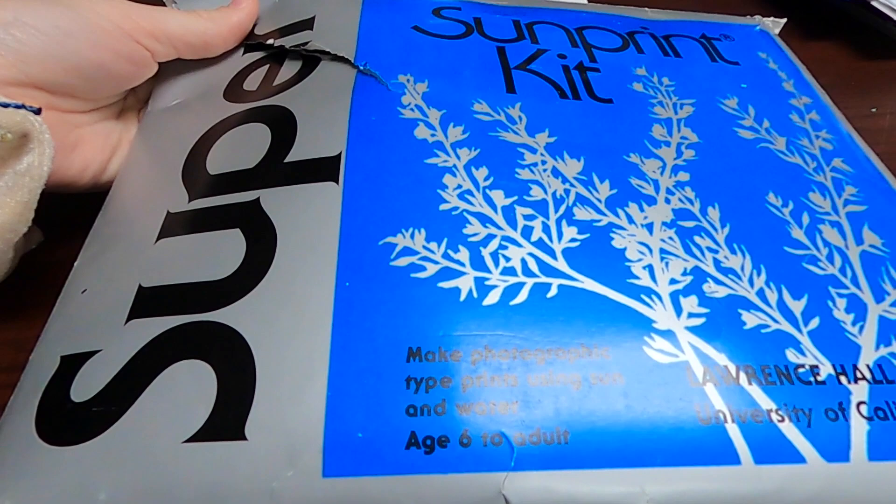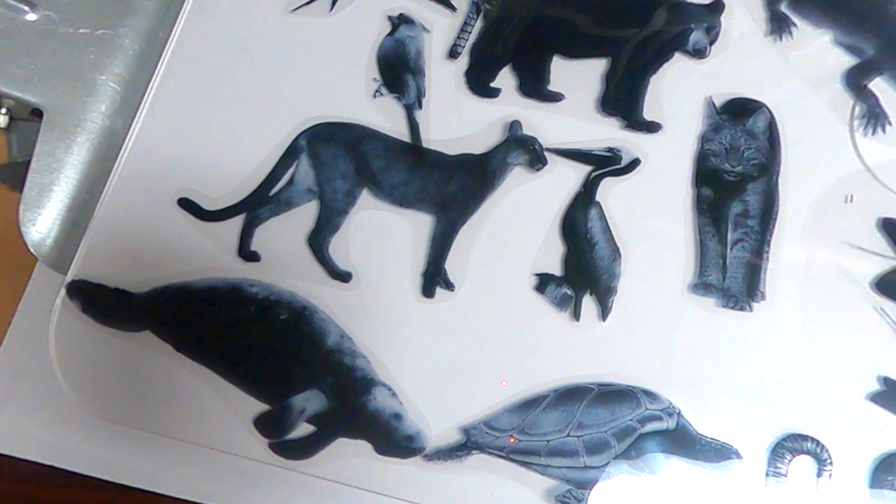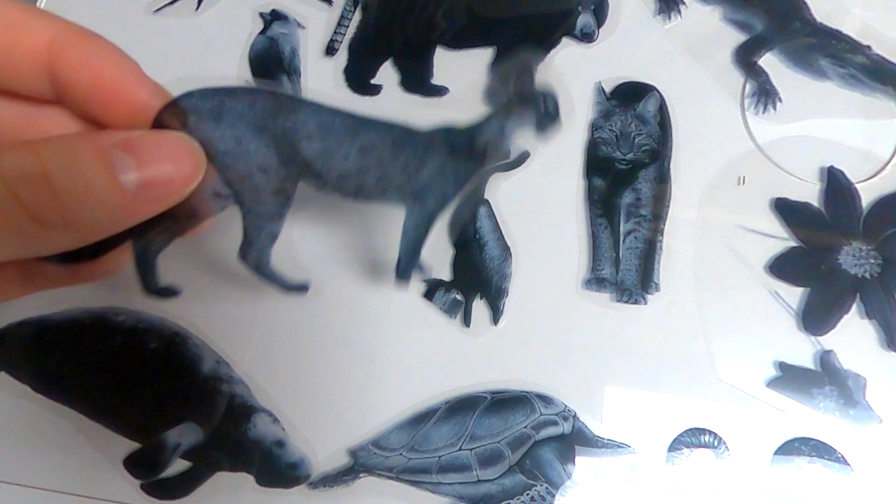Here's what you'll need. We use sun print paper, a pre-treated cyanotype paper. Be careful handling this and don't expose it to light until you're ready to print. For our designs, we printed out black and white images of local flora, plants, and animals. You can use printed images or things like plants from your yard or household objects. You'll also need clear acrylic, like a clear paint palette which we used, or acrylic that comes in picture frames.